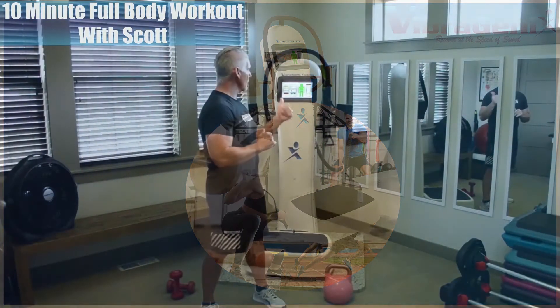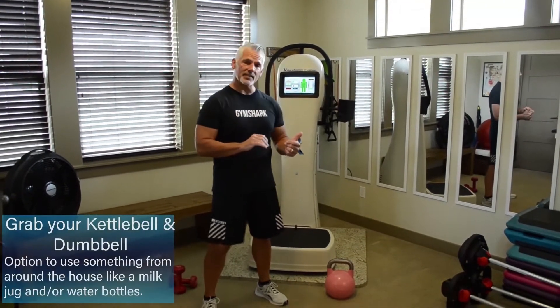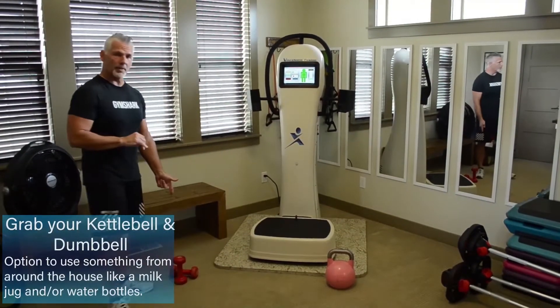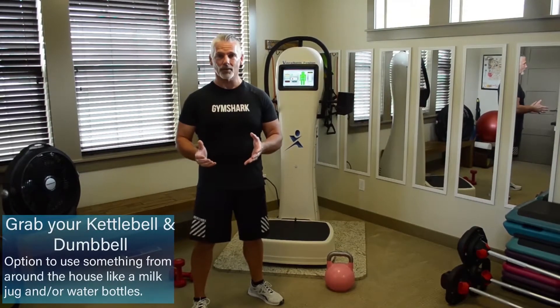Welcome back guys. It's Scott with Vibrogenics and our 10-minute full body workout today. We're going to add a little resistance — we've got kettlebells and dumbbells. If you don't have these at home, don't worry about it. You can use a milk jug or water bottles as well.